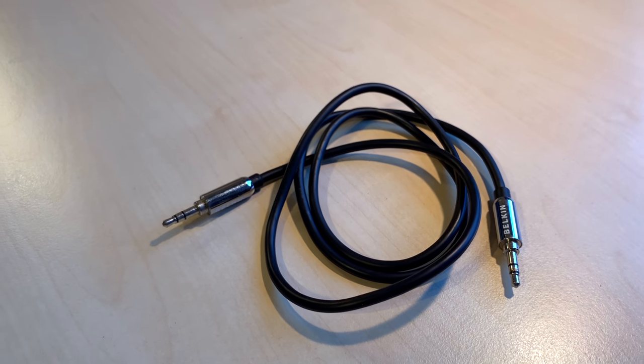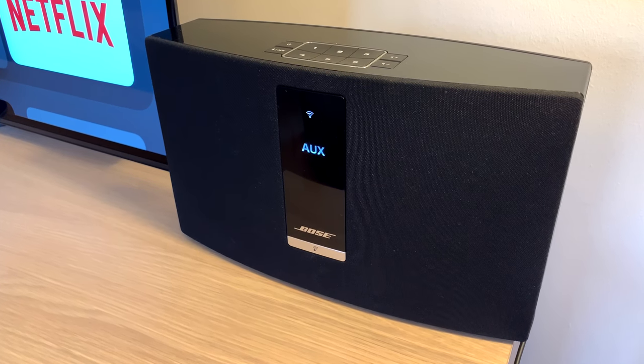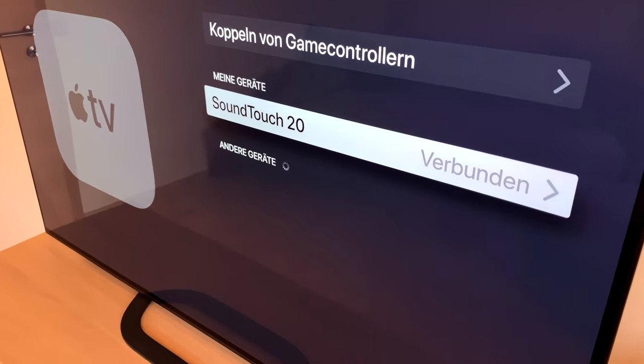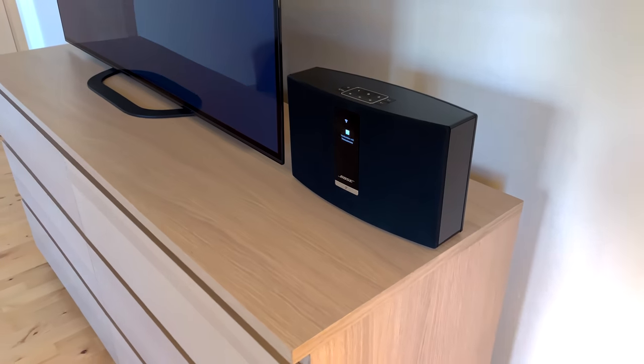The first way would be to use a regular aux cable, but then you might get sounds like this. Another solution would be to use the Bluetooth from your TV, but then there might be a time difference between the visual content and the audio from your Bose.